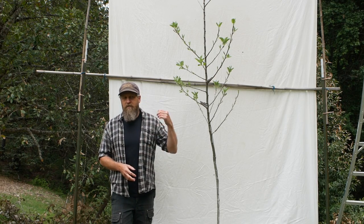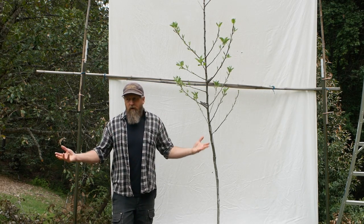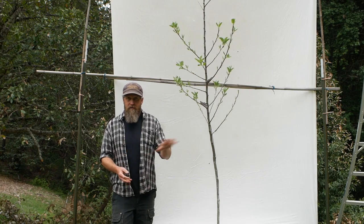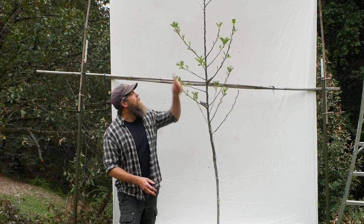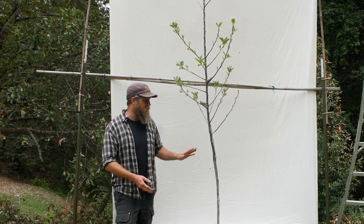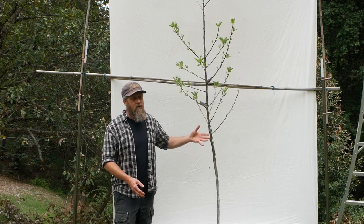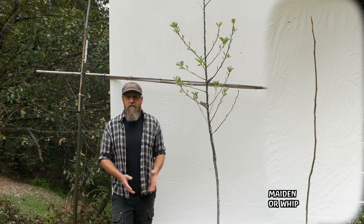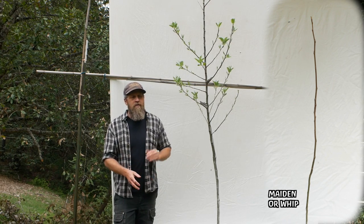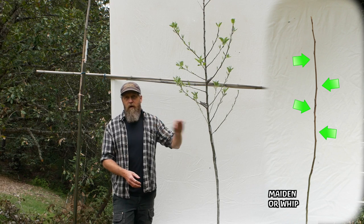I'm interested in getting you guys involved so you can tell me how it works for you and try it on different species. Until I can get more resources — basically more money — to do large-scale trials with lots of different fruit species, from about five feet up this was just a straight stem with no branches. It actually had two branches but I cut them off because they weren't high enough. I wanted to start with what's called a whip — also called a maiden — which is just a stick with a bunch of buds on it. A blank canvas.